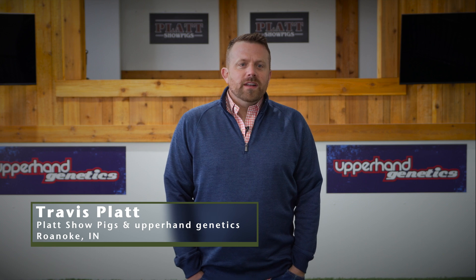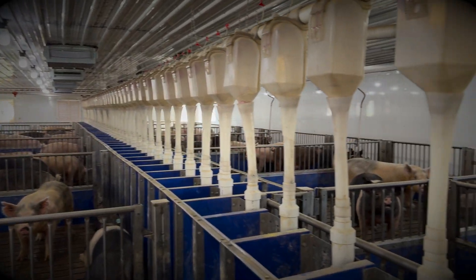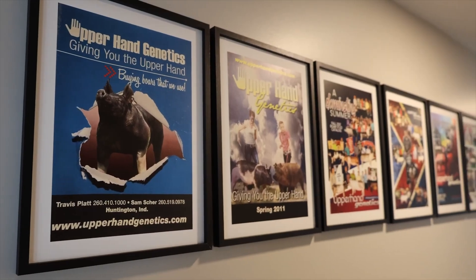I'm Travis Platt, I'm from Roanoke, Indiana. I'm the owner of Platt Show Pigs and Upper Hand Genetics Boar Stud. We house around 130 sows, strictly show pigs, all for show pigs and show projects for FFA and 4H kids throughout the country.